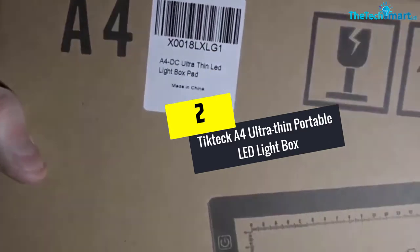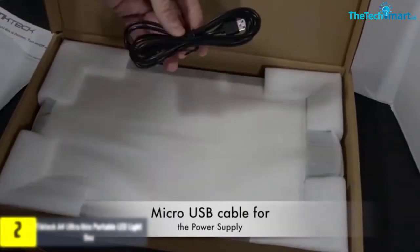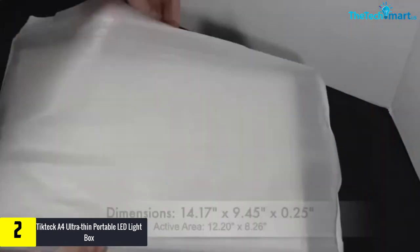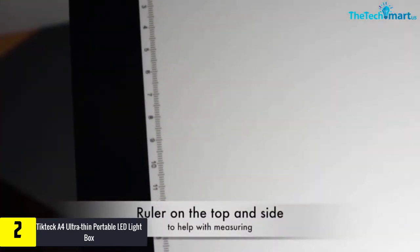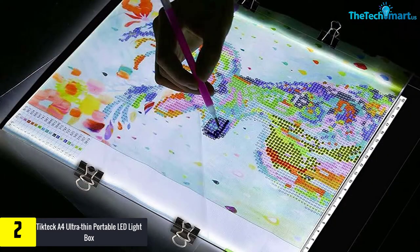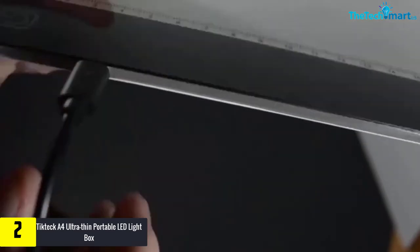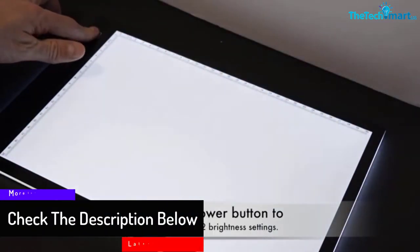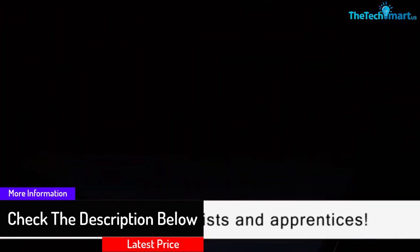At number 2, we have the TicTac A4 Ultra-Thin Portable LED Lightbox. The anti-flicker mechanism on this pad protects your eyes even when working for long hours, and it is comfortable to work with even for people with eyesight problems since the light is dimmable. The lightbox comes with a USB cable for charging using different devices such as PCs and power banks. Activities you can carry out using the lightbox include tattoo drawing, sketching, animations, stenciling, and x-ray viewing.